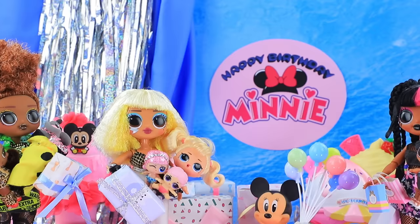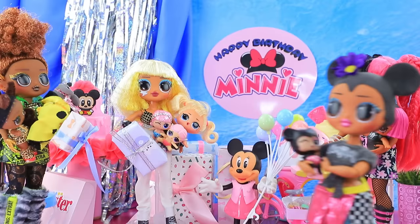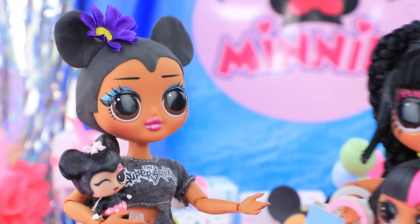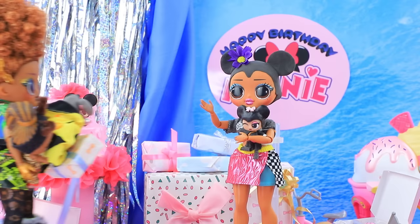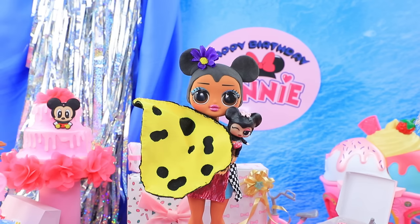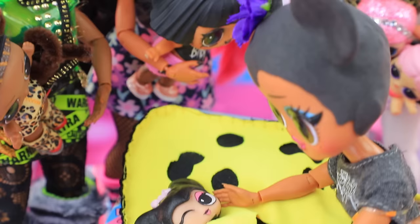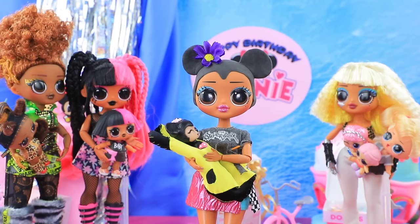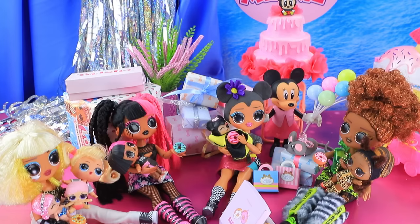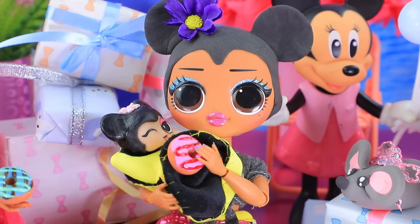Minnie Mouse is celebrating her birthday! Many guests came to her party. Hello! Good to see you — happy birthday Minnie! We have gifts for you. Thank you! Guests gave her all kinds of interesting things. Yay, it's a mouse! Wow, a cheese blanket! Thanks — Minnie wanted to wrap herself in the cheese slice right away. Let's take a picture! The day went great. The birthday girl got the most delicious donut with icing.